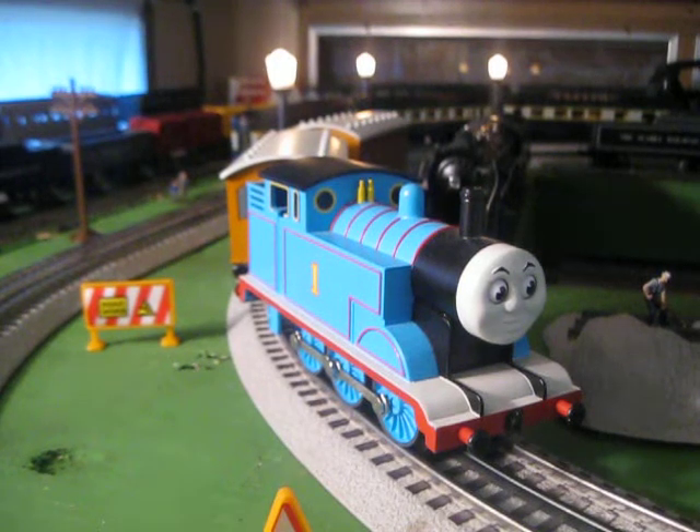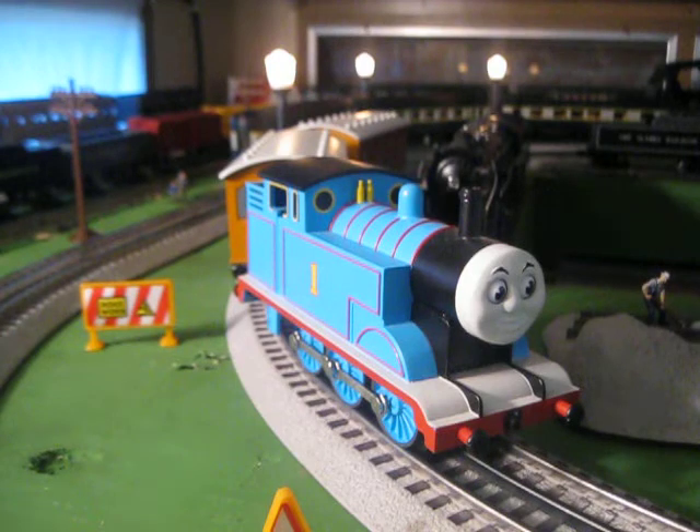Hey guys, this is Adam of A.S. Trains. I thought I'd do a video on my Lionel Thomas the Tank Engine train set.